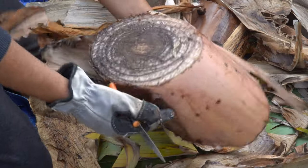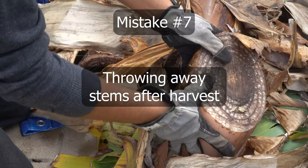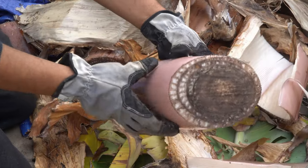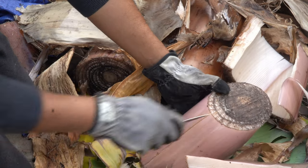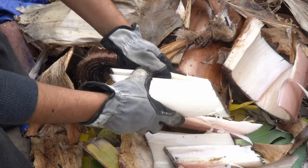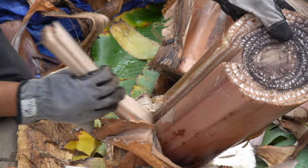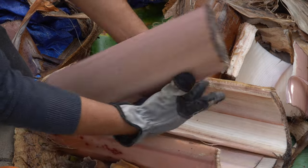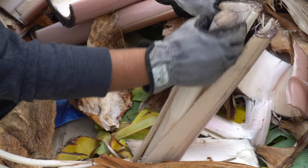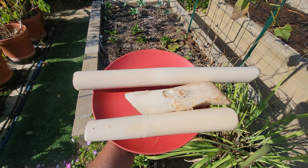One banana plant produces one cluster of fruits and that's it. After harvesting, you can cut down the tree. If you thought there was no other useful part left, you'd be making a huge mistake — the core of the banana stem is one of the most delicious things you can eat. Instead of throwing the stem away, cut the trunk into manageable pieces and cut through the layers to reach the core. Use a sharp knife and protect your hands with gloves. The outer layers are too fibrous to use, but the core is a delicate portion that can be shredded, cooked, and eaten into some delicious dishes.